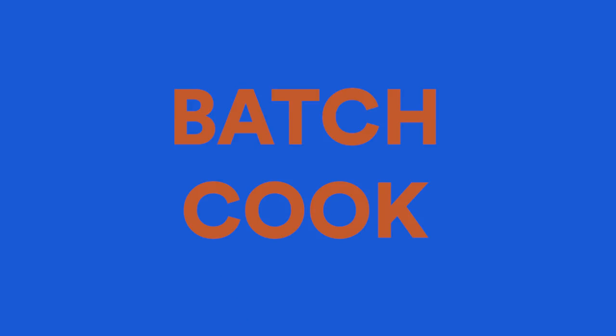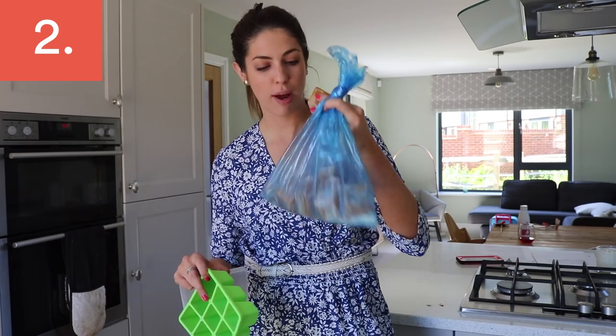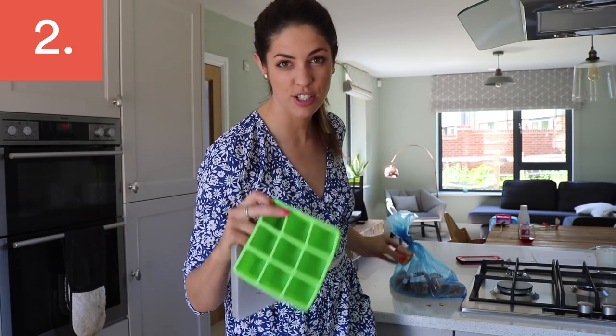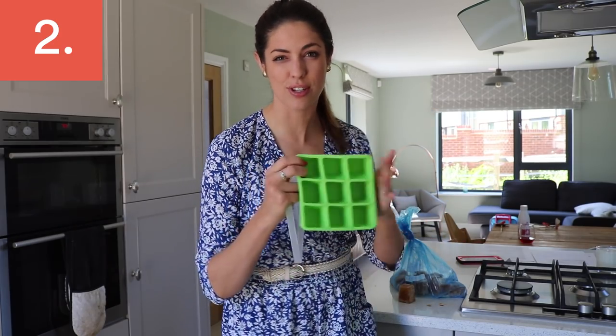I use massive ice cube trays for anything like pasta sauce and purees. I've got lots of portions stored in my freezer — it doesn't take up as much space as Tupperware, and you get a larger portion than you would with a classic ice cube tray size.